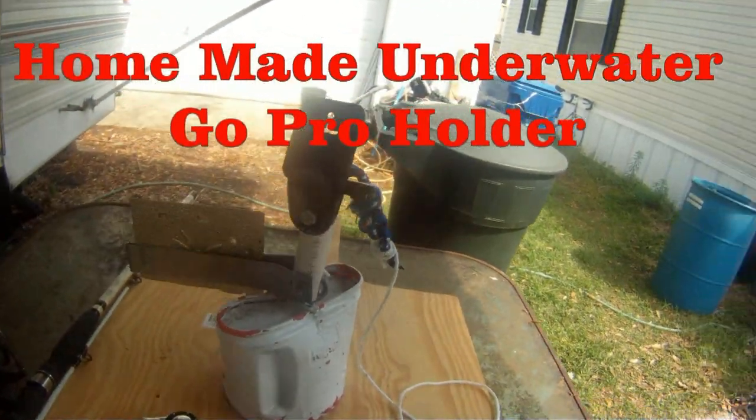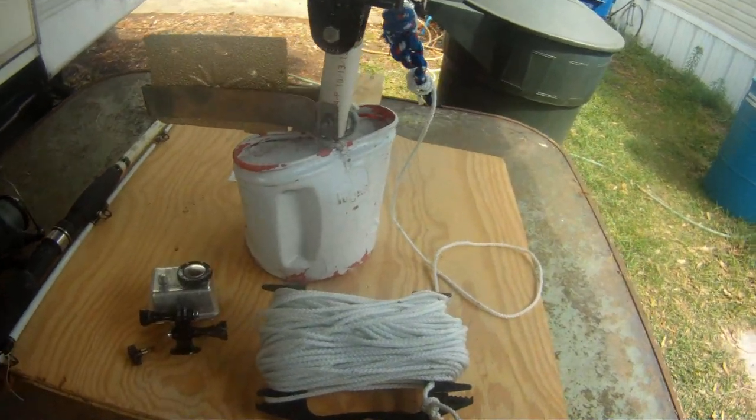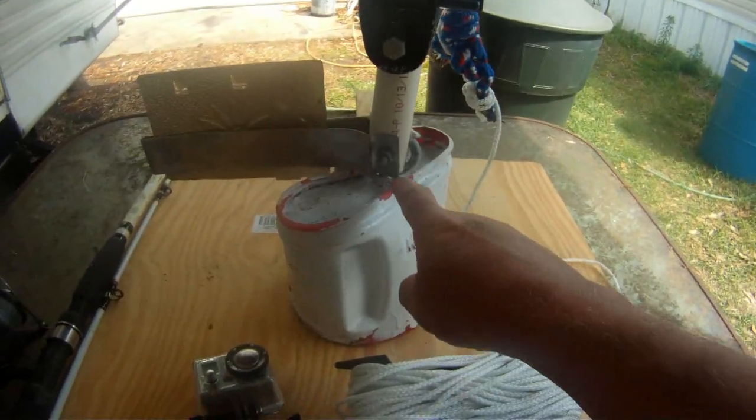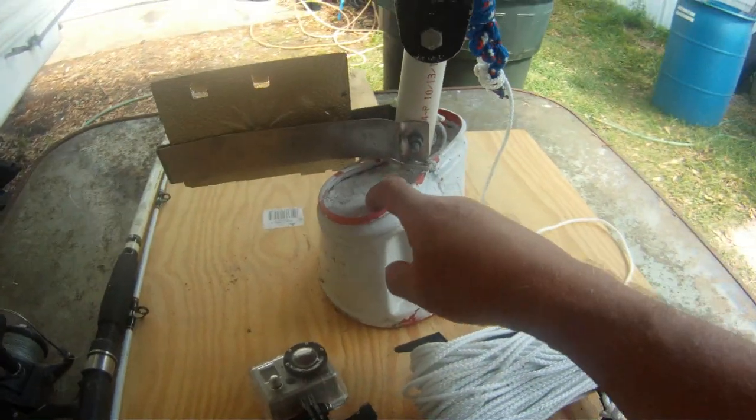This is my cool underwater GoPro camera holder. Basically made it out of a plastic coffee container. Squeezed it in there with a piece of rope. Put in the eye bolt and filled it with concrete.